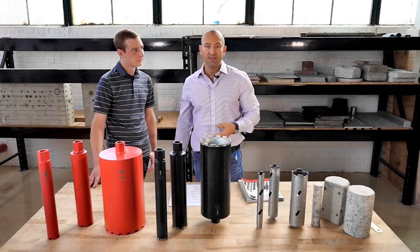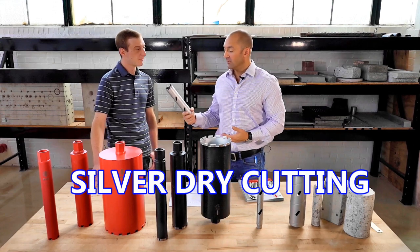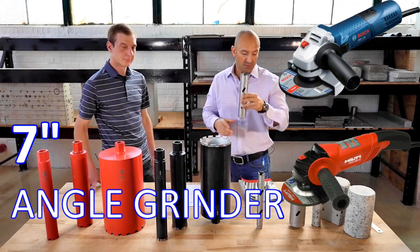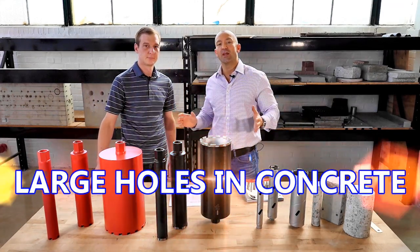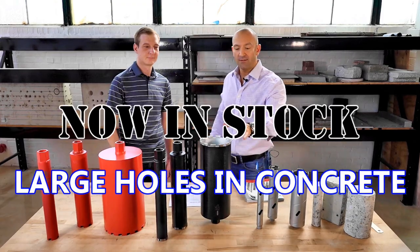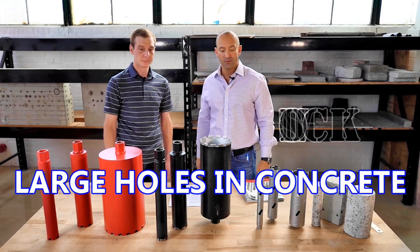Finally, we have a very limited line of dry diamond cutting core bits. These are for seven-inch angle grinders. This is dry diamond coring. The idea here is to have an offering for making large diameter holes in concrete. We're focused on diamond segments and sizes designed for really drilling holes in concrete, with rebar too.